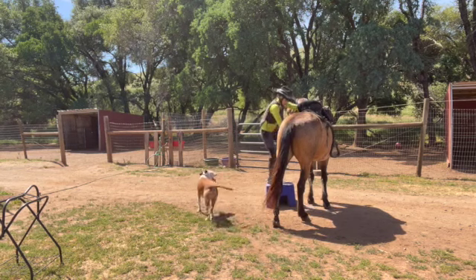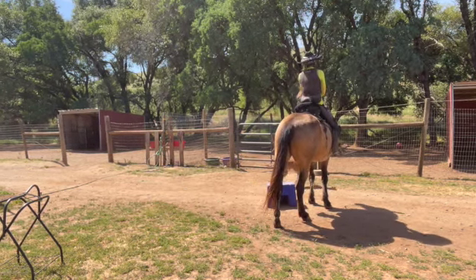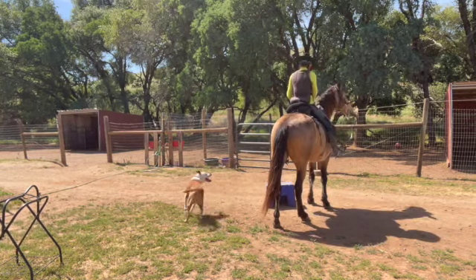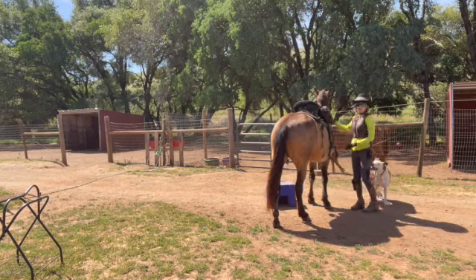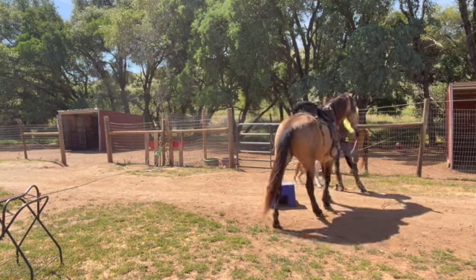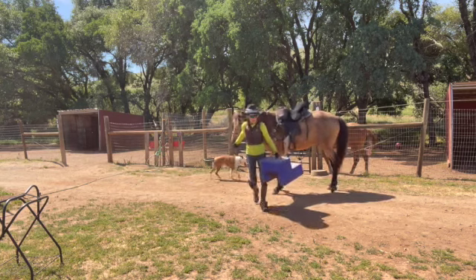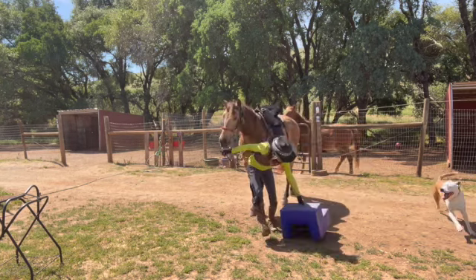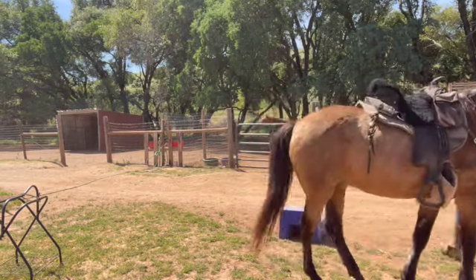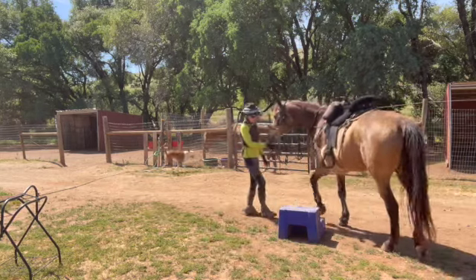So now I can get on him with a loose rein, the dog running around him — this is the dog. I can get off the other side. Now he doesn't care at all, because sometimes he'll even just go right over the mounting block.